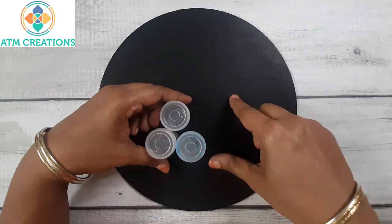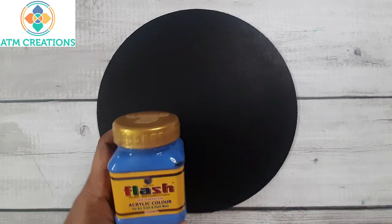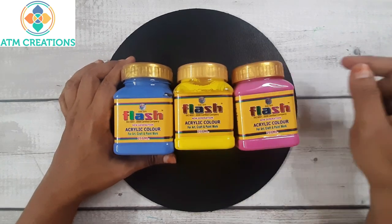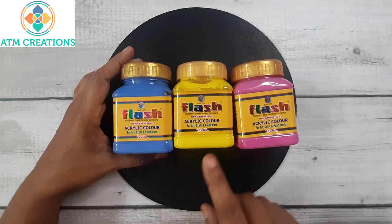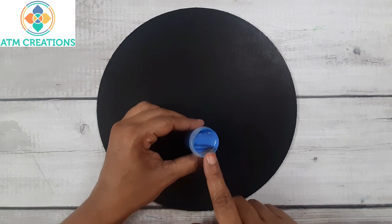Before I start with the MDF board, for this dot mandala I am planning to use 3 different colors — all 3 are flash colors. This is some blue, I don't know exactly what blue it is, and this is lemon yellow, and this is magenta. So I have taken some blue here.